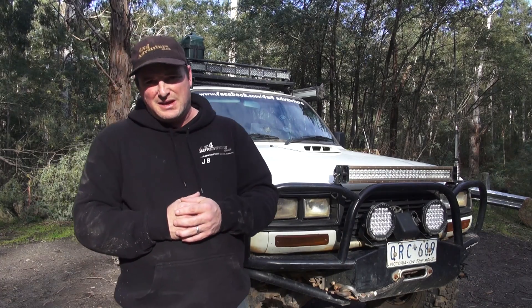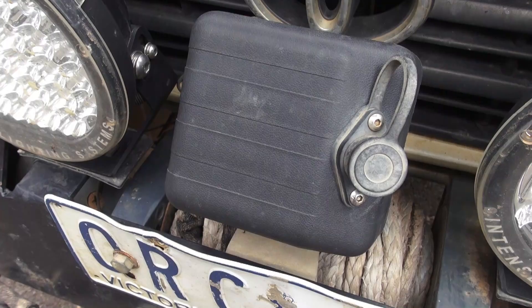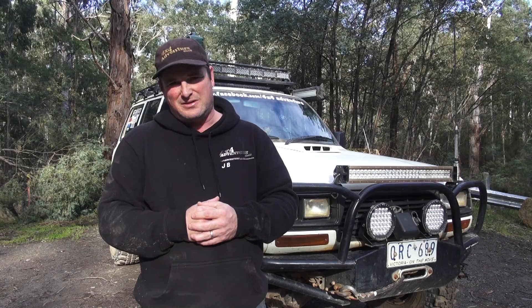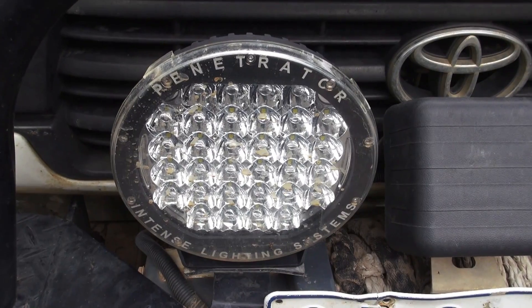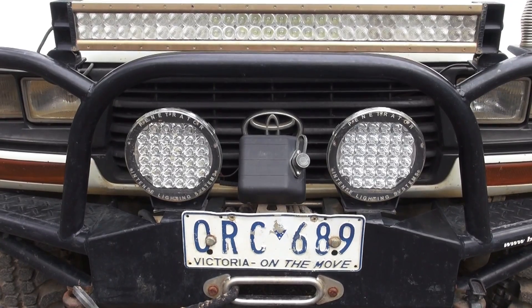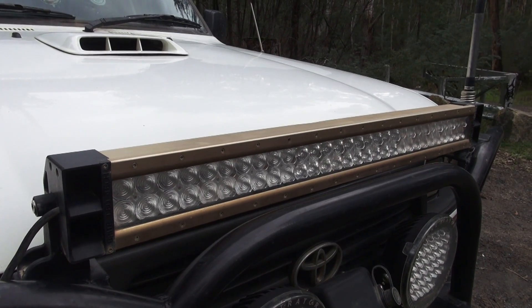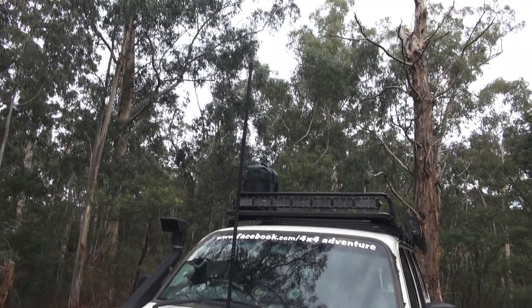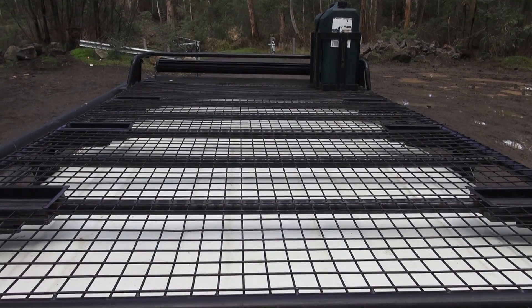Other accessories I've added include a new King 9,000 pound winch running a NEMA rope, two seven-inch Penetrator LED driving lights, and a 32-inch light bar across the top. It also holds the GME UHF aerial.